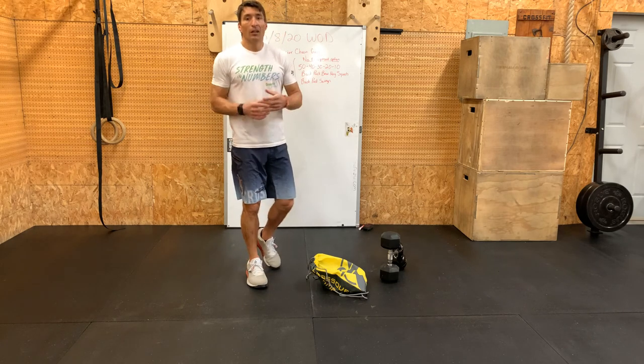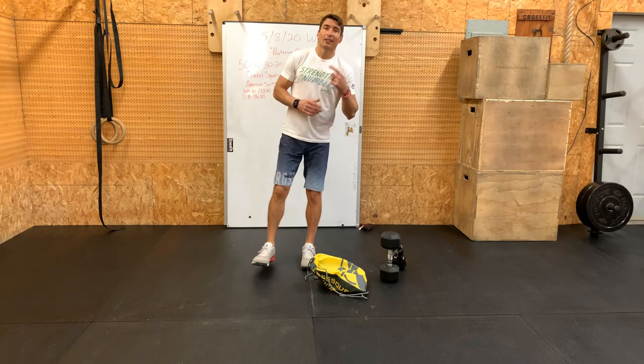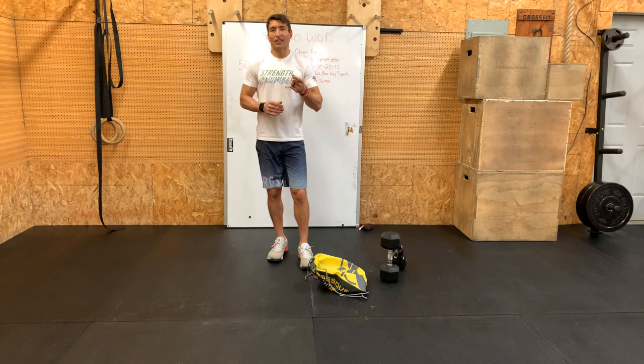So again, 50-40-30-20-10 of squats and swings — get after this one. It's going to be a fun little burn for Friday. I know you guys will crush it — can't wait to see your times. Have fun, God bless, and we'll see you tomorrow!